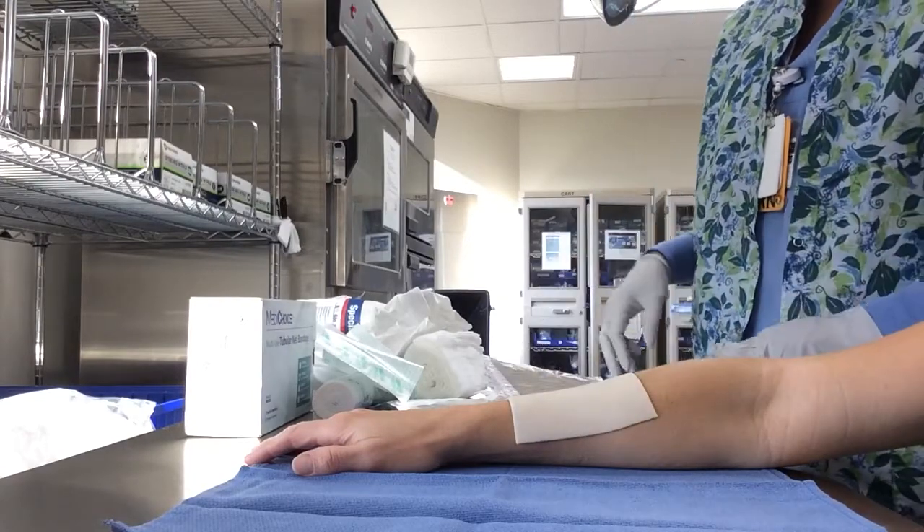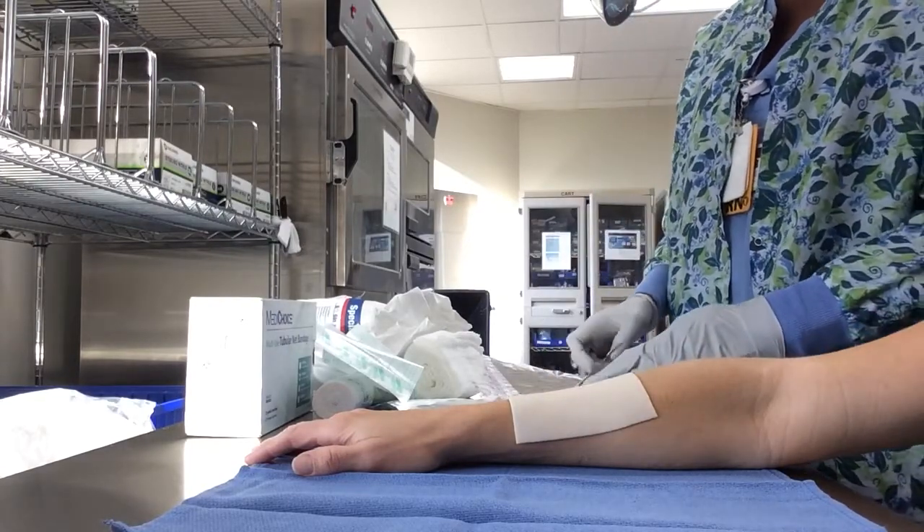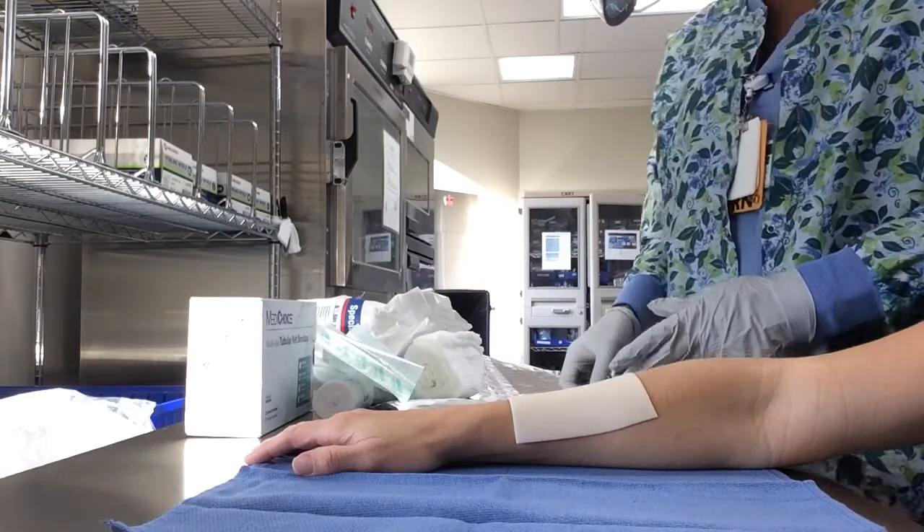Then you would do your outer dressings, which could be cast padding, ace bandage, or stretch netting.